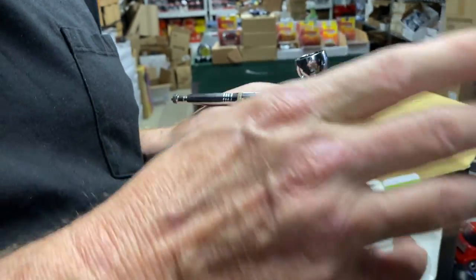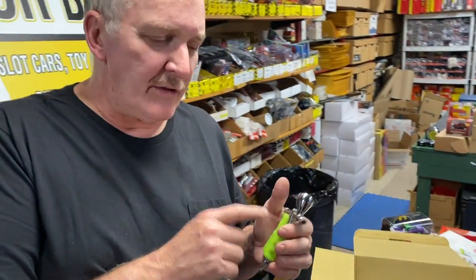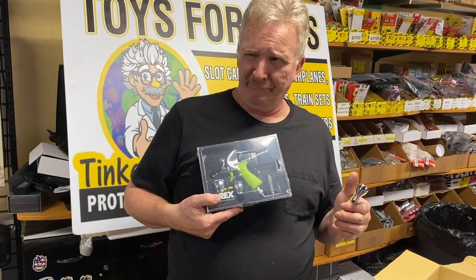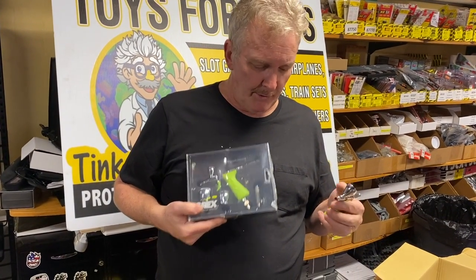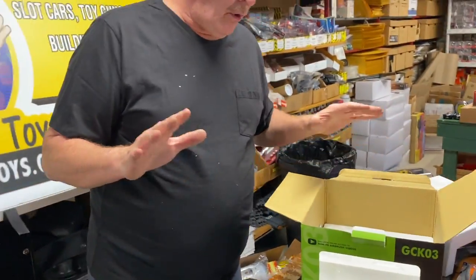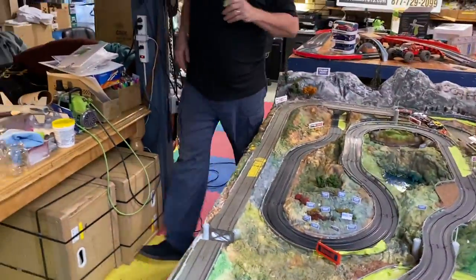They have side-mount ones, but we have the gravity-fed at the store right now. We can get any of the hand throttle airbrushes — they have like five or six different types of airbrushes. It's a whole kit. This is what we're airbrushing here, this is what we airbrushed. Let me just show you real quick — I have some paint right here.